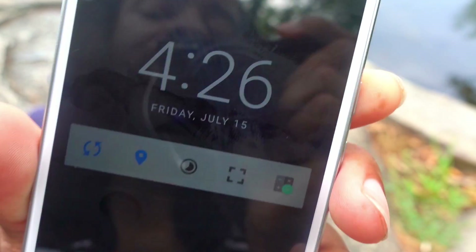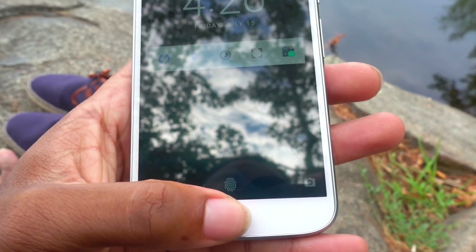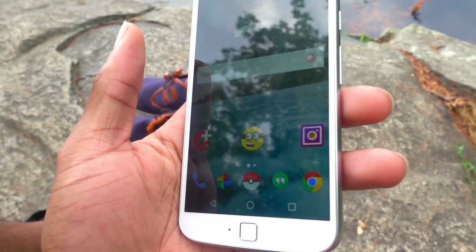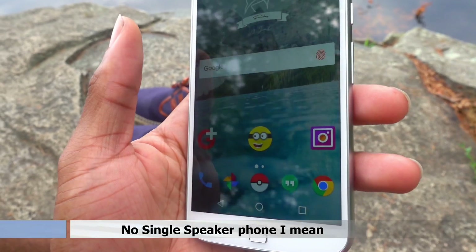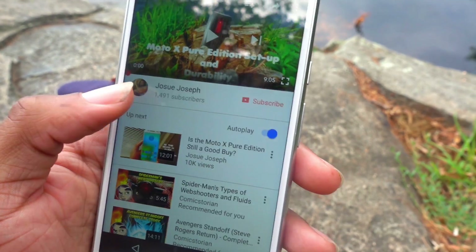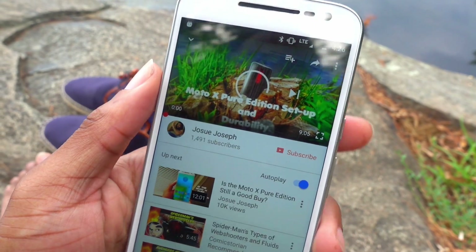There's the fingerprint sensor. As you can see, the speaker hole — for a speakerphone it's actually all in here and it sounds pretty good. Not that loud, but louder than most. I say that because I've been using the Moto X Pure Edition for a while, so nothing really compares to that, but this sounds pretty good.